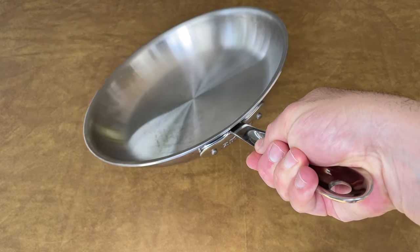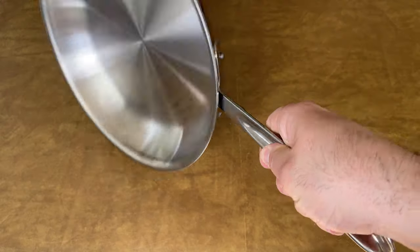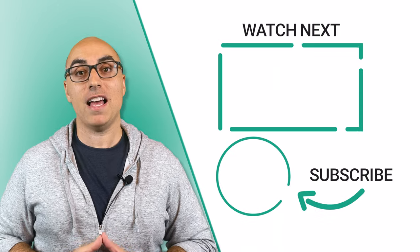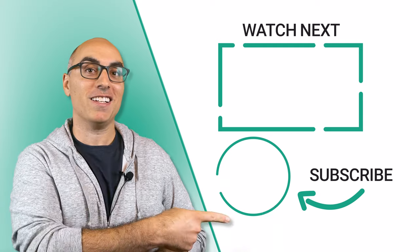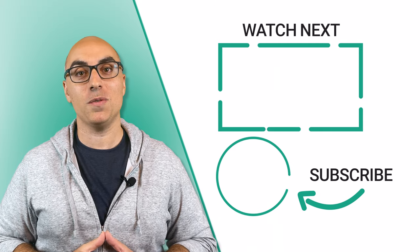With Allclad, it's not a one-size-fits-all situation. You can choose the right pan for the job, and they offer a range of collections at different price points. If you're ready to buy, I'll link to both brands in the description of this video — those are affiliate links, so I'll earn a commission if you click and buy, but at no extra cost to you. If you want to learn more about Hexclad, check out this review where I break down its pros and cons in much more detail. And don't forget to click the logo to subscribe to the channel. Thanks for watching — we'll see you in the next video.